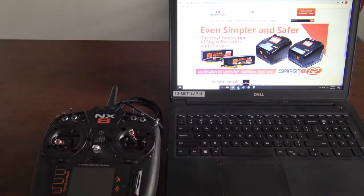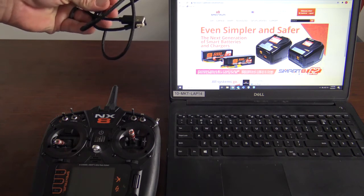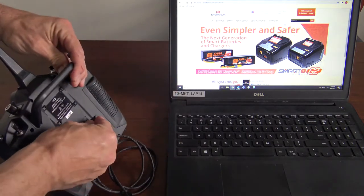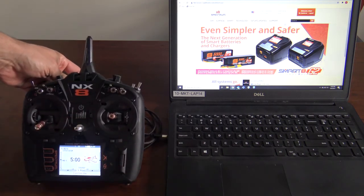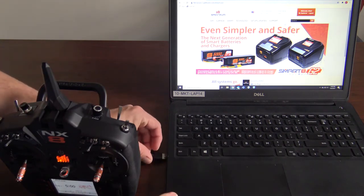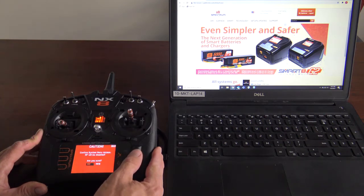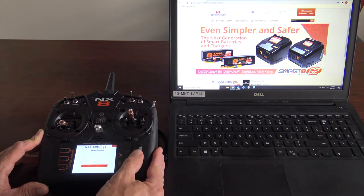There's one final way to update your transmitter — using a USB cable. Take the cable and hook it up from your transmitter to a computer. Plug the cable into the back of the transmitter, then turn the transmitter on. Once it's on, plug it into the computer. Click your scroll button, go all the way down to System Setup, click on that, and select Access Internal Storage. Click on that.